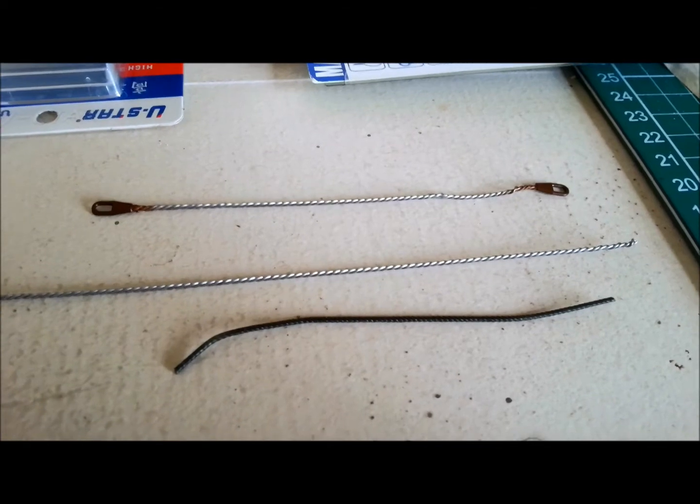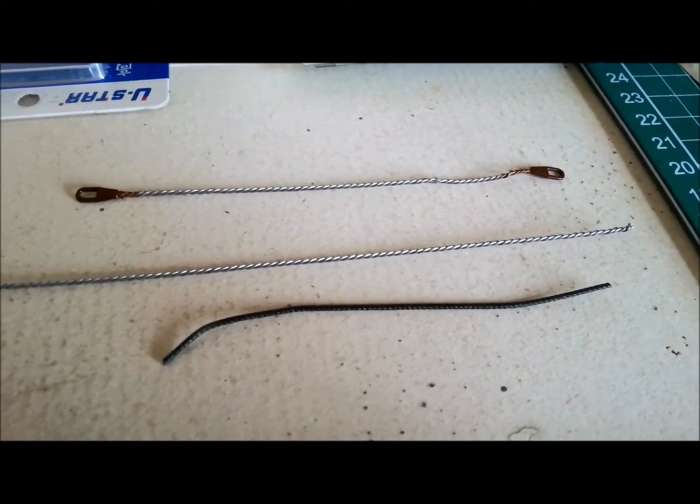Hello and welcome to Dave's Model Workshop. Today I'm going to show you how to make your own tow cables.